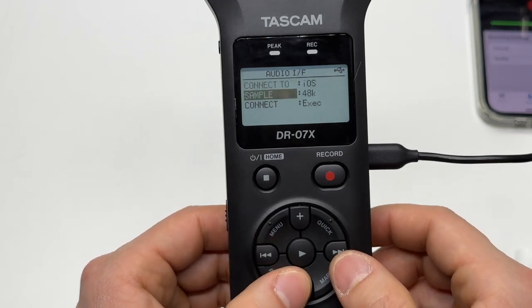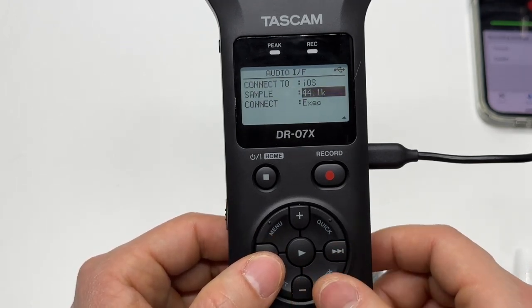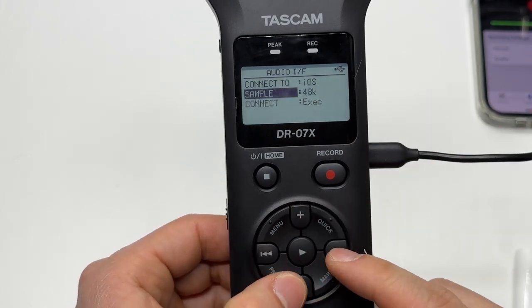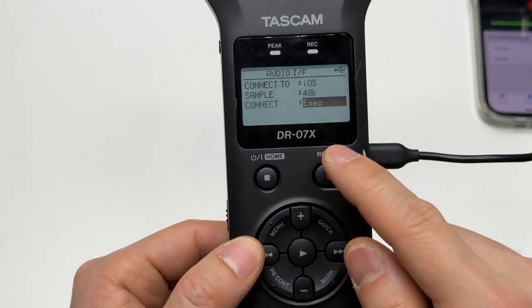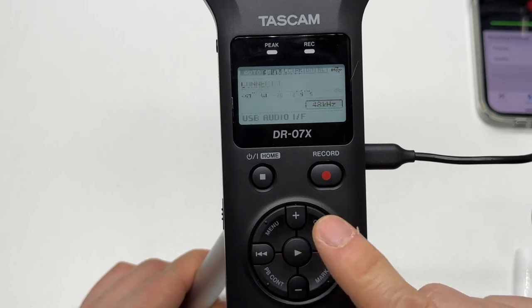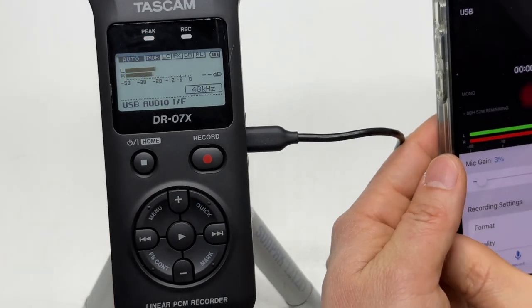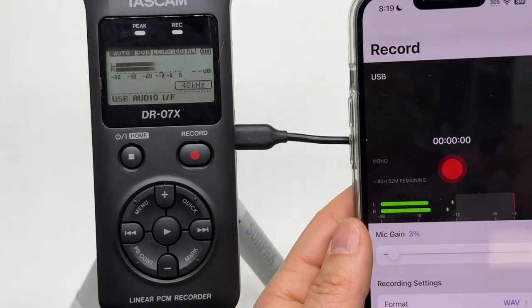Press Enter and pick the iOS option. The iOS is selected. Keep everything as default — the sampling rate doesn't matter, you will never hear the difference. 44.1 kHz or 48 kHz really does not matter. The connect option is important — you have to do Execute. Press it to execute. Now it is connected, and it shows USB in the recording interface.